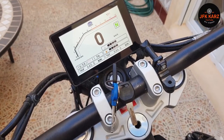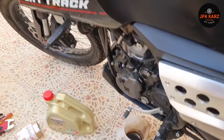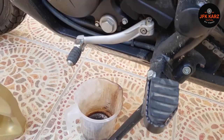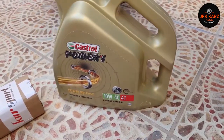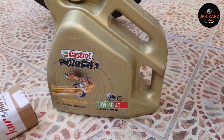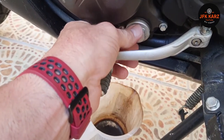We've just been out and got the bike up to normal running temperature so the oil was nice and hot, ready to undo the bolt. You've got a 24mm bolt here, so I'm going to use a ratchet to undo that and drain the oil into the jug. The oil I'm going to be using is 10W-40.